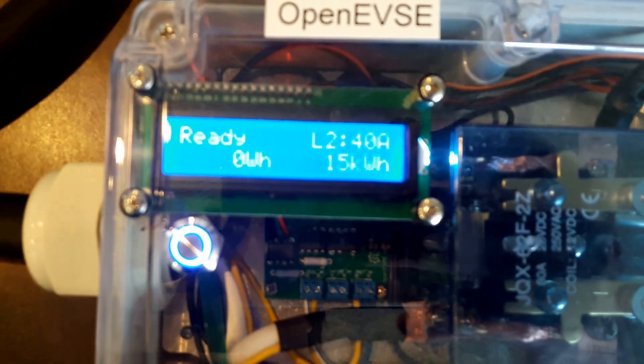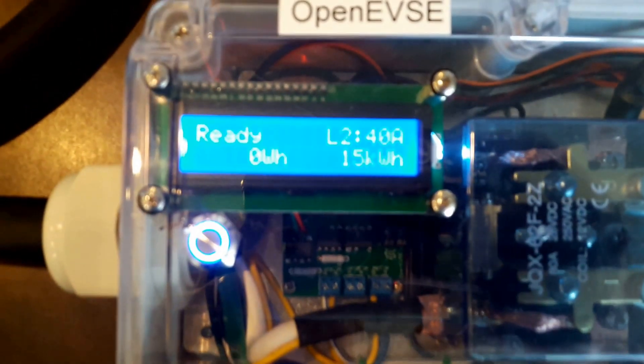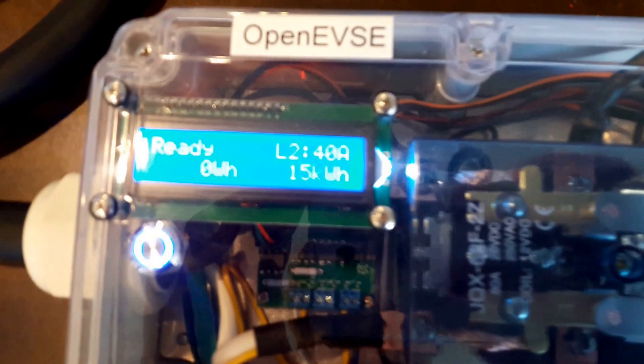This is running version 3.11.3 firmware. This gives us a lot of great features that we have covered in some of the other EVSC demos, but I'm going to go through some of this today.